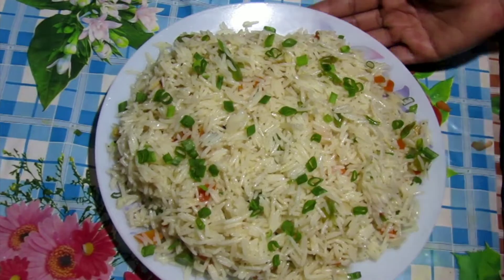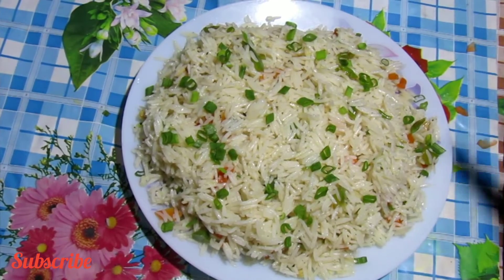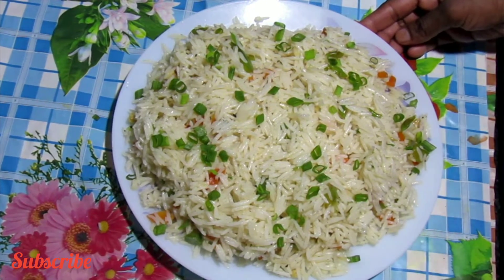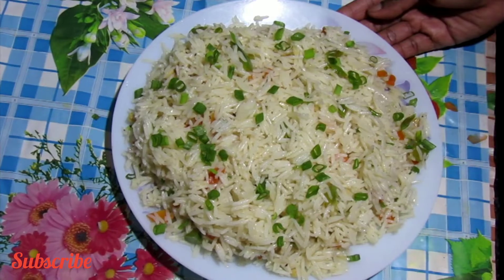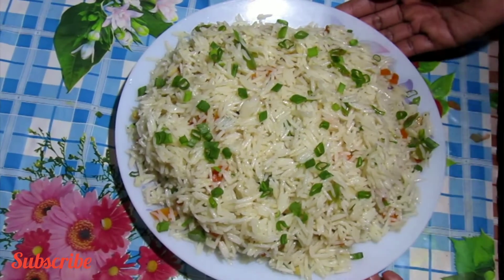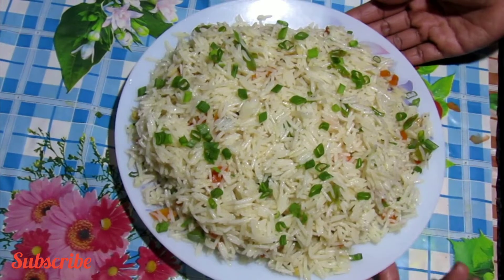Hi friends, I am eating vegetable fried rice. This is easy for us to cook vegetables. We will cook spring onion here. Please like, share, and comment if you want to make a comment.